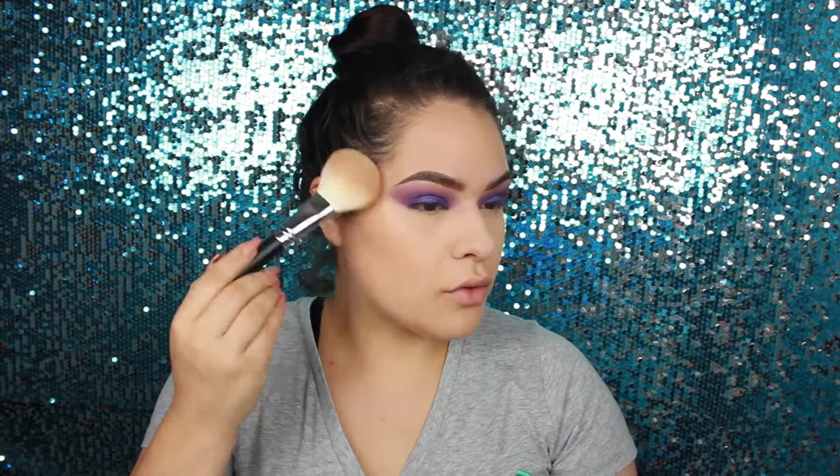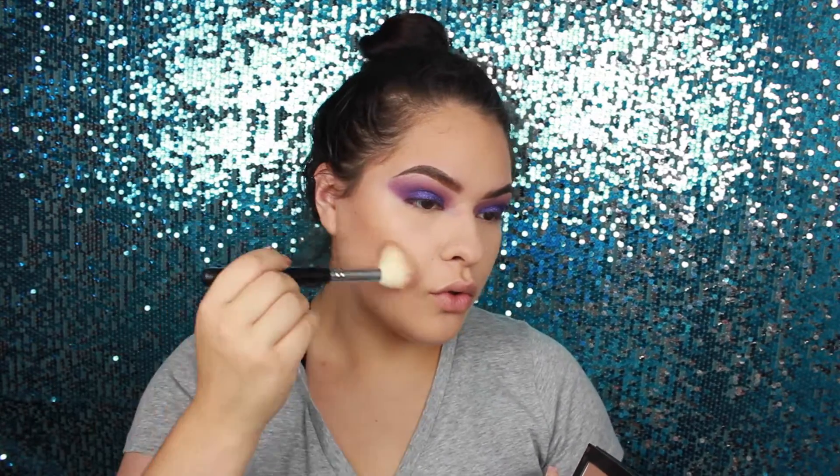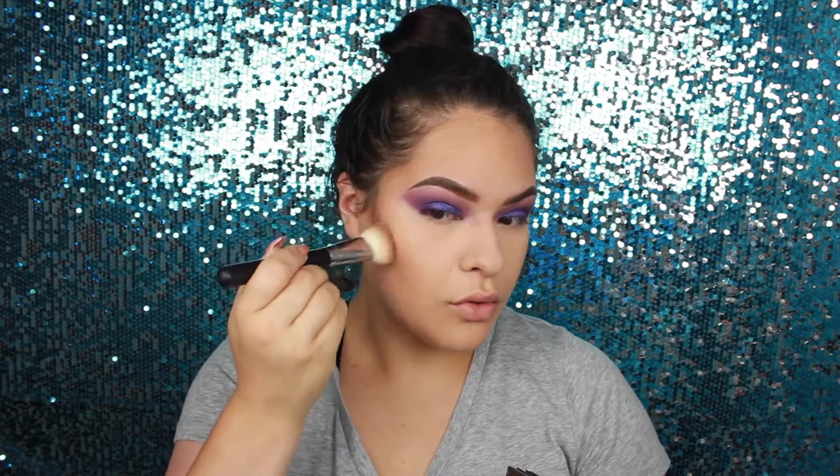Moving on, bronzing with Physician's Formula Butter Bronzer — this stuff is amazing, it smells like coconuts. Then using the Kat Von D Shade and Light palette, the two left colors on the bottom, to deepen up the contour. Going with the more grayish-toned one to really deepen it because this look is cool-toned — much cooler than the browns and reds I usually go for.